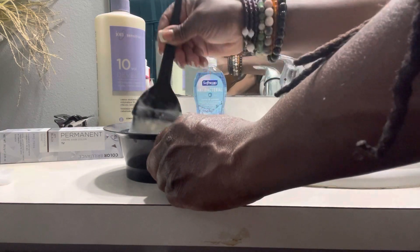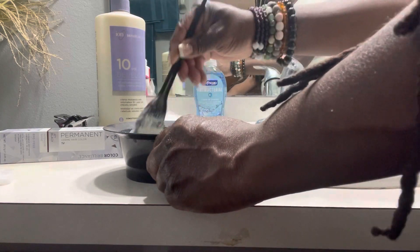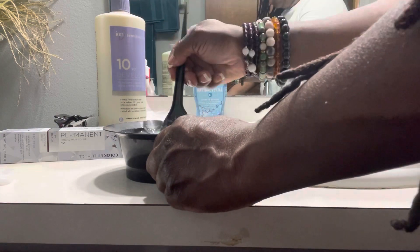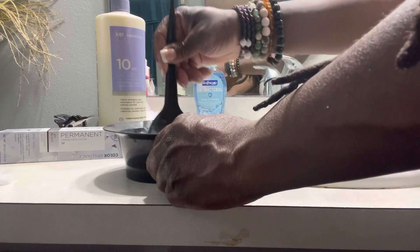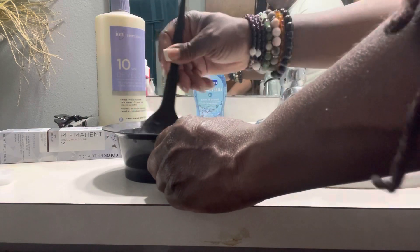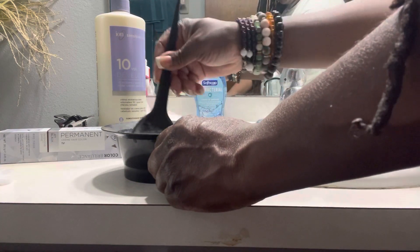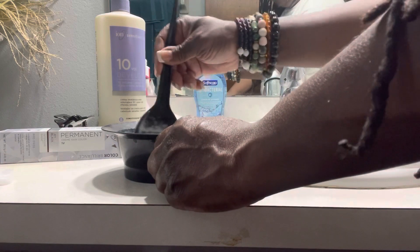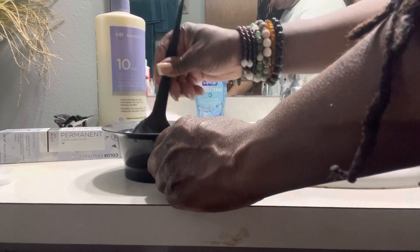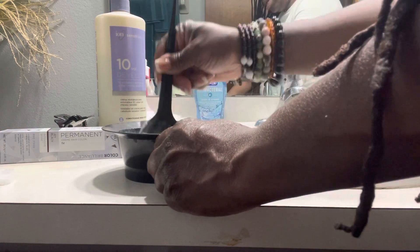I had to use this one because I wanted to try Dark and Lovely first, since it's a Black-owned brand. I did use it a couple of times, but sometimes you can get a bad batch of dye and it just doesn't take well. That happens sometimes.